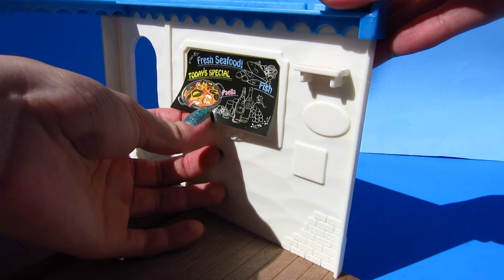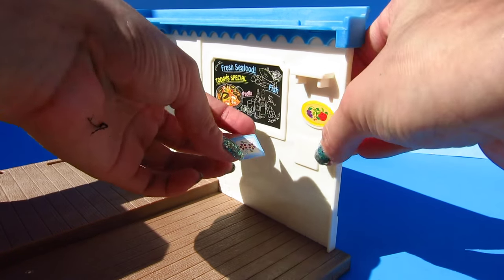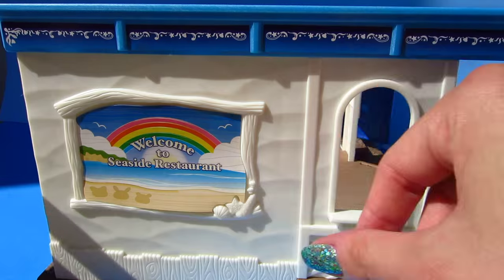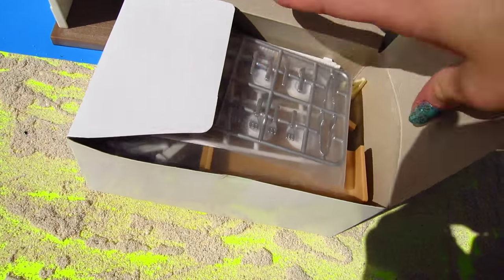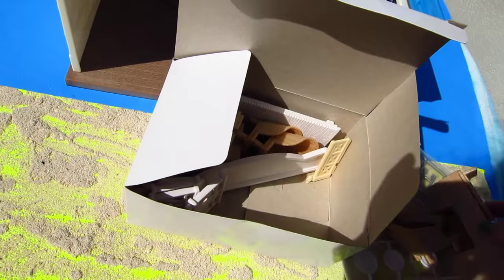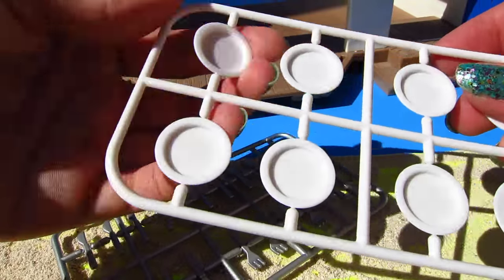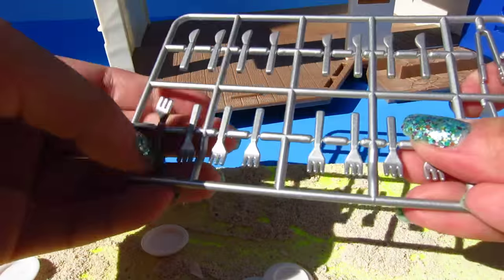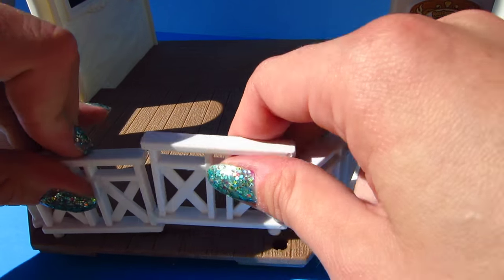I wonder what today's specials are. Ooh, paella! Welcome to the Seaside Restaurant. Let's see what's in the mystery box — silverware and dishes. The chairs are so cute, and more goodies! Let's get started. We'll put the little dock on the side. Let's pop out some plates, and the forks and the knives — they're so cute. We'll put in the little fencing here by the dock. That's so adorable.